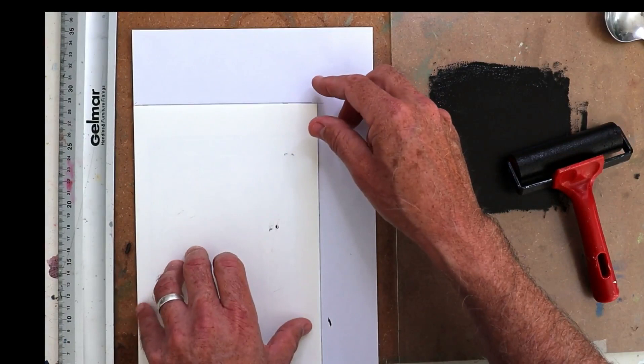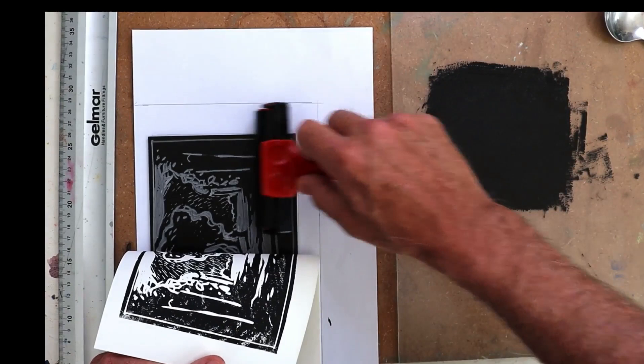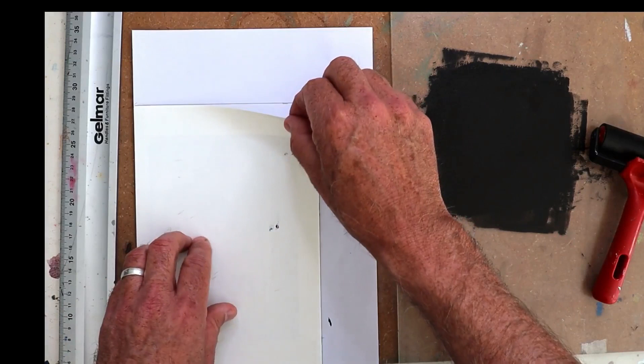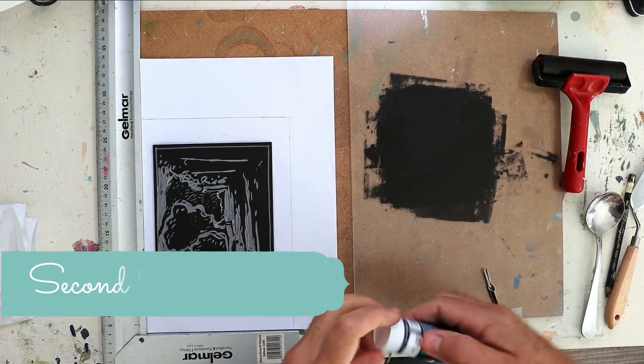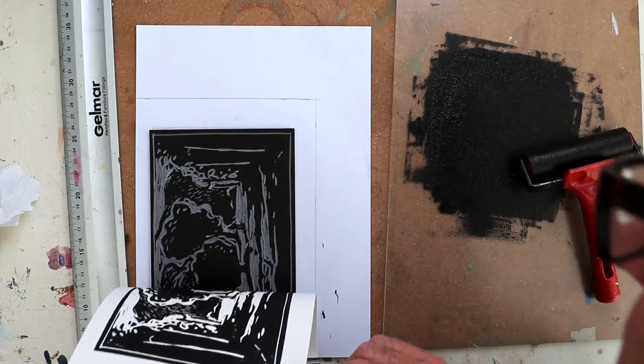Remember, the first print will not be perfectly inked — the second print will be a lot darker as more ink gets evenly distributed. Make sure your lino is still centered, then carefully place the paper on top of the lino block. Don't move it — just put it down once and then use the back of the spoon to rub the paper over evenly, trying to get proper inking. You can take a peek by securing the paper at the bottom and lifting over to have a look. I could see I needed more ink, so I carefully got some on that side of the block, rubbed again, and got a much better print.